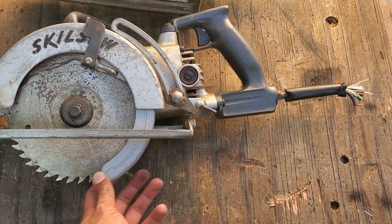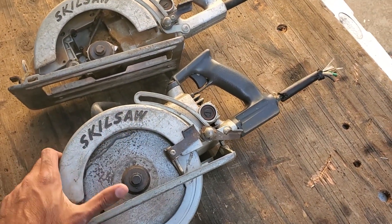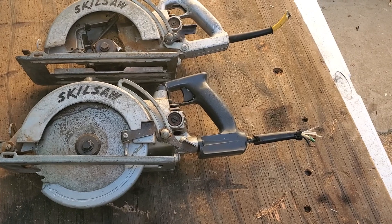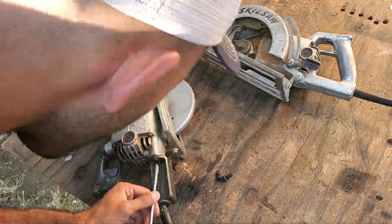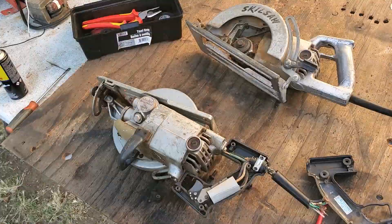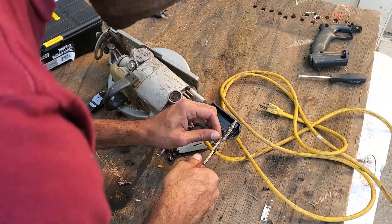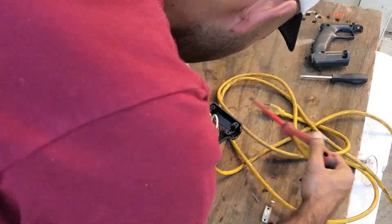Let's see if we can get this saw running. If we can get one working saw from these two old saws picked up for free, that would be a win. The first thing I did was remove the remnants of the old power cord and install a new cord. The replacement cord for this particular model is around $25, which seems like a bit of a waste, so I ended up just using an old extension cord instead.